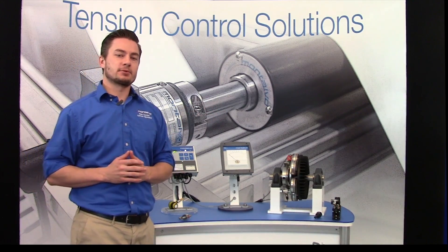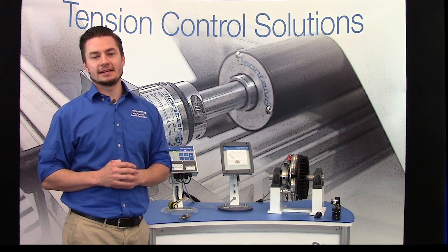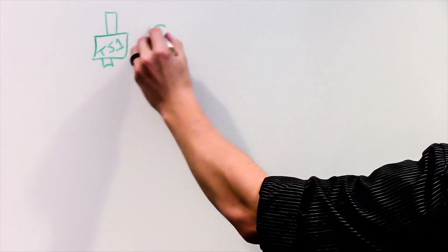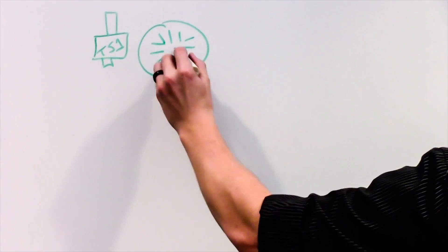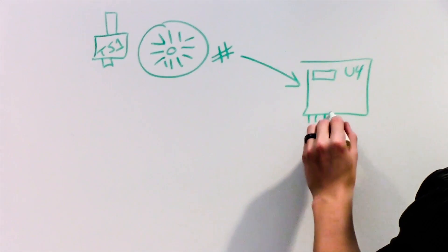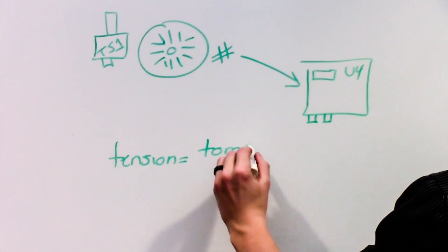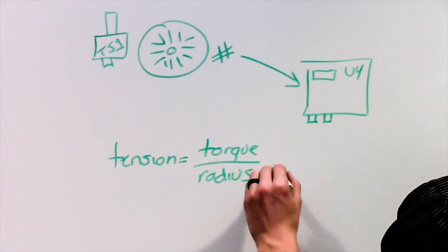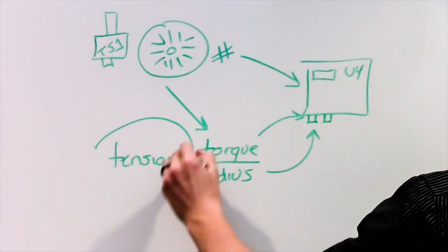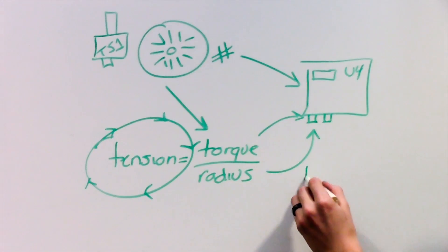All this changes with the torque sensing brake by eliminating the guesswork and replacing it with a direct, exact tension measurement and display. With the TS1 torque sensor, Montalvo torque sensing brakes are able to precisely measure their torque output and send this information to the U4 open loop tension controller. Because web tension equals the torque divided by the radius, and your U4 controller is already receiving roll diameter measurement, by now knowing the exact torque output of the brake, the U4 is able to precisely and continuously calculate running tension and display the exact tension on the web.